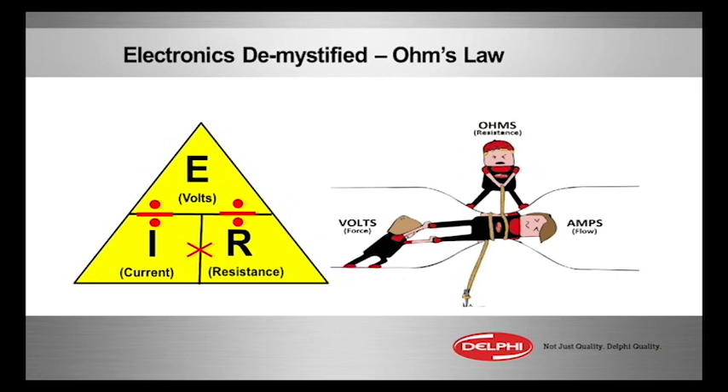E has always been, in the electrical world, electromotive force. That's the pressure to push electrons through a conductor — we see it on the left — measured in volts. So E and V for volts, they're rhyming. Remember that the V is actually E: voltage, pressure.